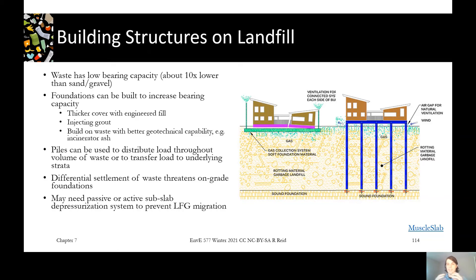You may also want to include some type of subslab depressurization system on any structure — so any gas collecting below your structure has a way to get out rather than going into your building through fractures. In the picture on the left, there's an example of a building with a gas collection system venting out on either side. The one on piles just has a natural space where air can blow out any gas coming up.